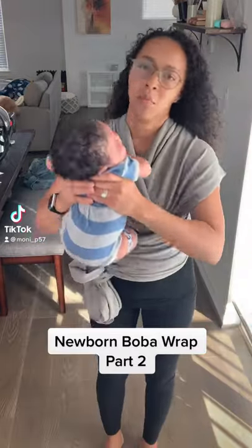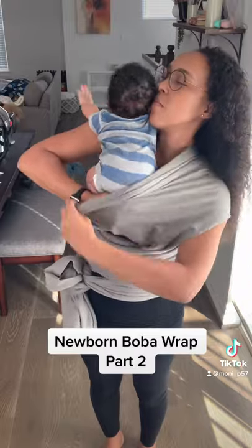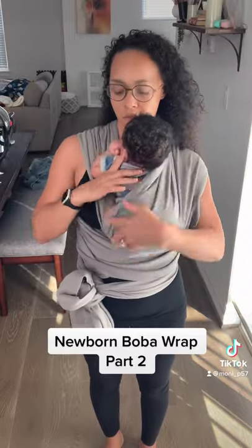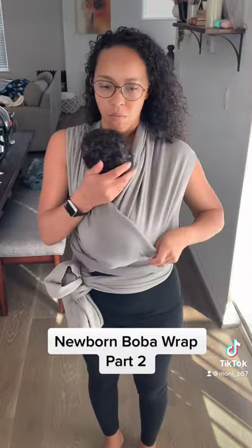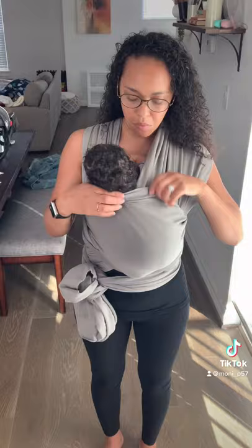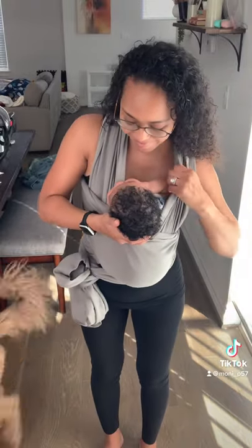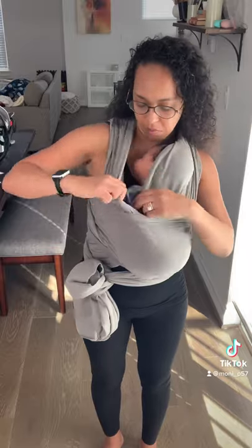I'm grabbing my baby here. We're gonna do an M shape for his legs. We're gonna put him in the inner part of the wrap, just push his little body in, and then we're gonna bring the outer part of the wrap over. Then we're gonna put his head inside that inner wrap like so — he's being a little stubborn there.